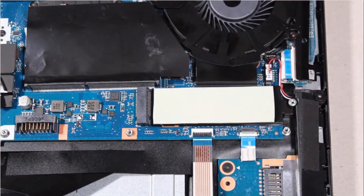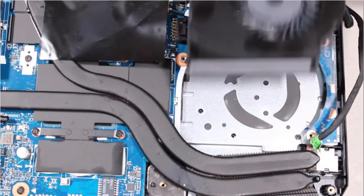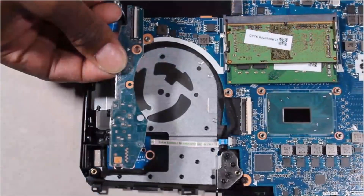Remove the solid state drive, hard disk drive assembly, right trunk, right support bracket, right fan, left trunk, left support bracket, left fan, I.O. board, and system board.